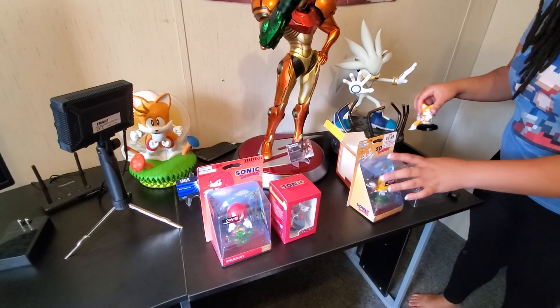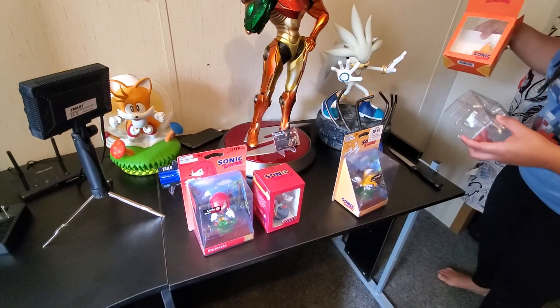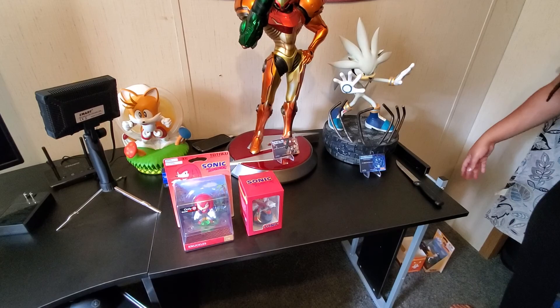So now we're going to do Knuckles. Let me put Tails to the side. Alright, who cares about Tails? I do. I love Tails. It's a joke.